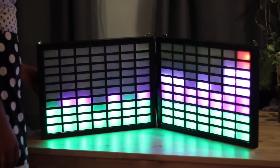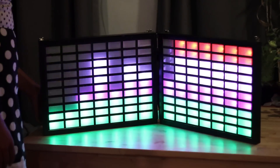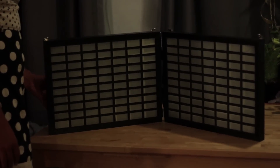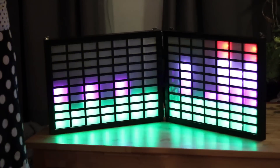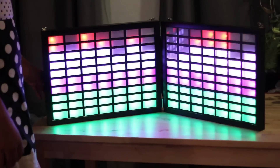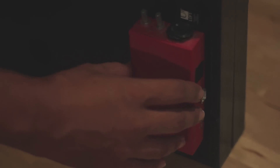I've also got a power switch in back, and another switch that controls line-in versus mic. Right now it's responding to the sound of my voice. It's powered by Arduino and Adafruit NeoPixels.